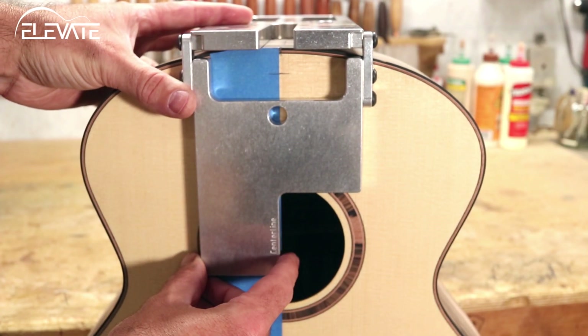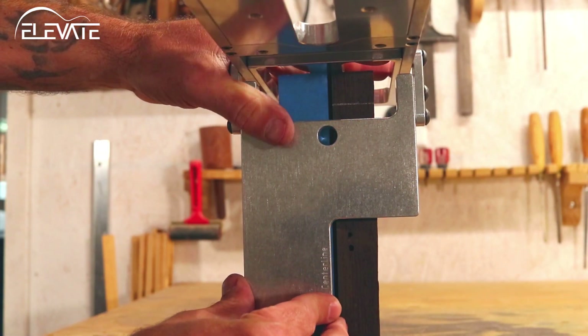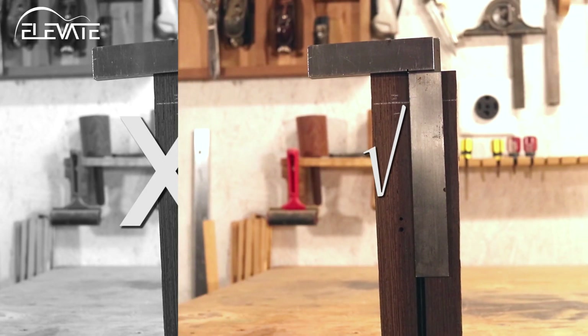Alternatively, the jig can be aligned with the centerline of the neck and body using the centerline indicating edge on the jig's angle plate. Lastly, if you've already cut the truss rod slot and the heel end is square to the neck centerline,